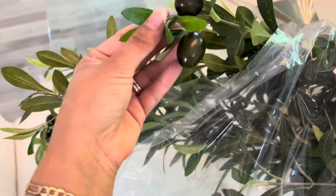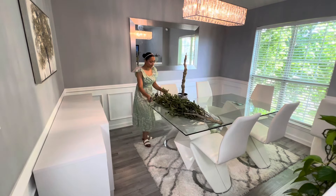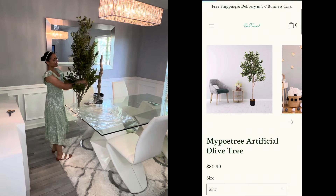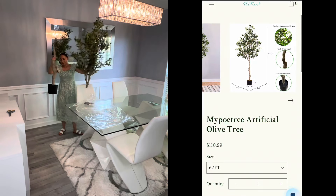Por aquí en la pantallita les va a estar apareciendo el nombre por si no lo pronuncié bien. Viene súper fácil de ensamblar, solo vienen dos piezas. Ya están viendo que le estoy quitando el hule para poder armarlo. Viene súper bien empaquetado y eso me gustó muchísimo.